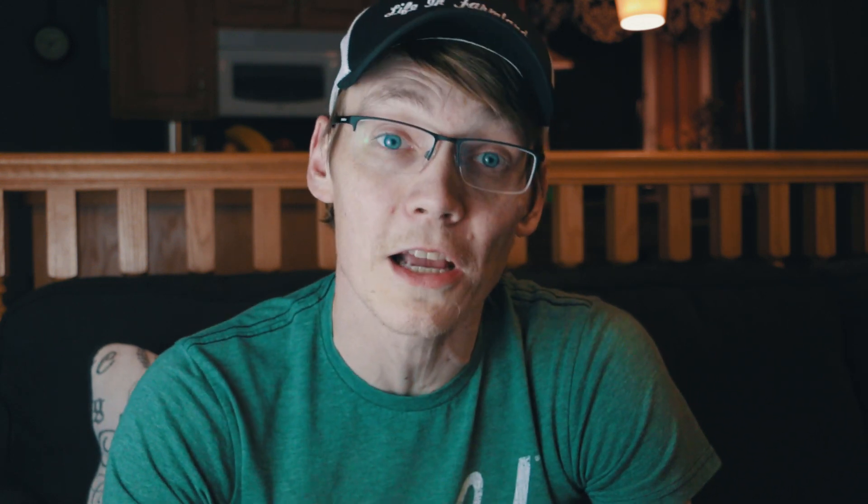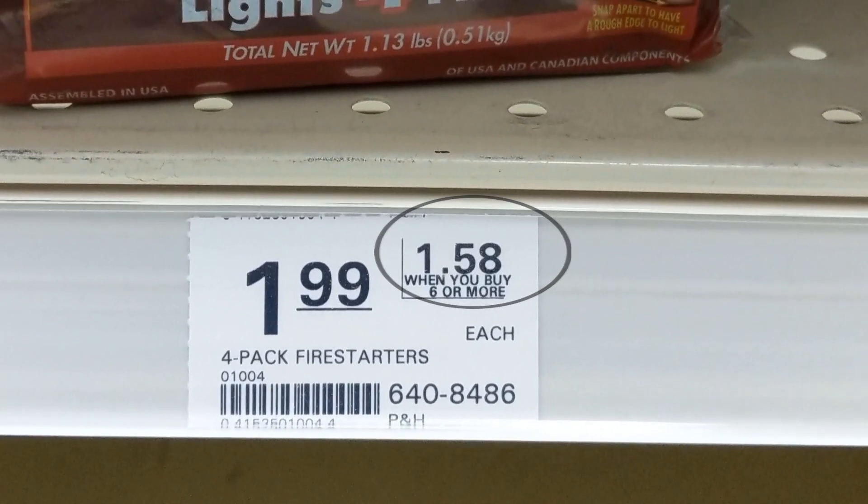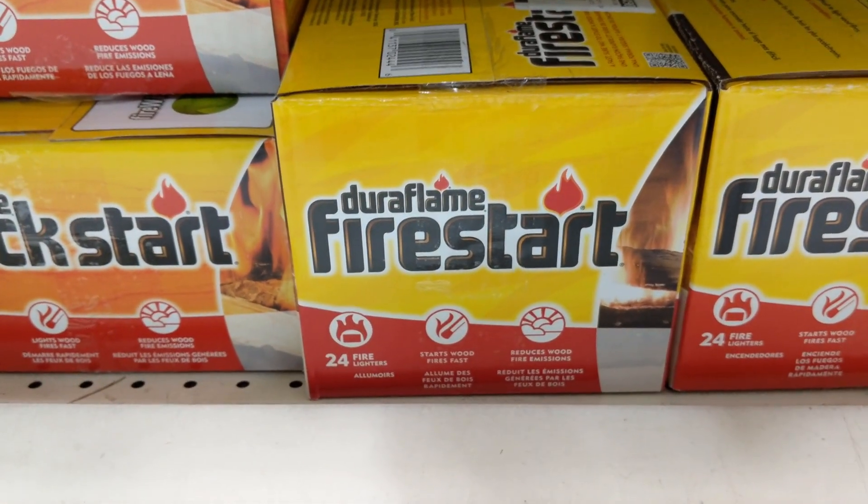These were just a couple different fire starters available at our local store. If you purchase these in bigger bulk, the price is definitely going to change — you're going to get a more discounted price. I even noticed at our store, if you bought a quantity of five or more, you often got a discounted price even without a big bulk box. I'm going to break these down price per ounce, and also figure out what burn time we get per ounce of material.